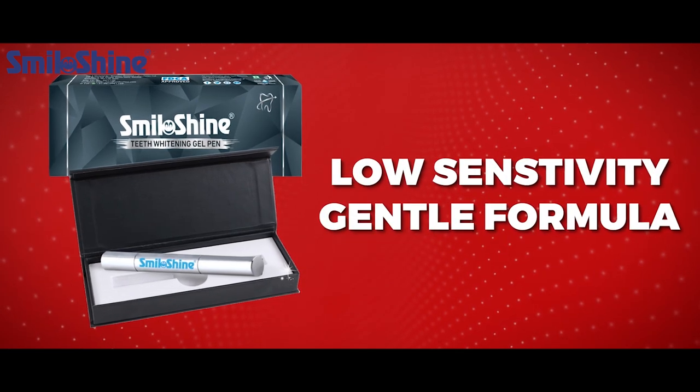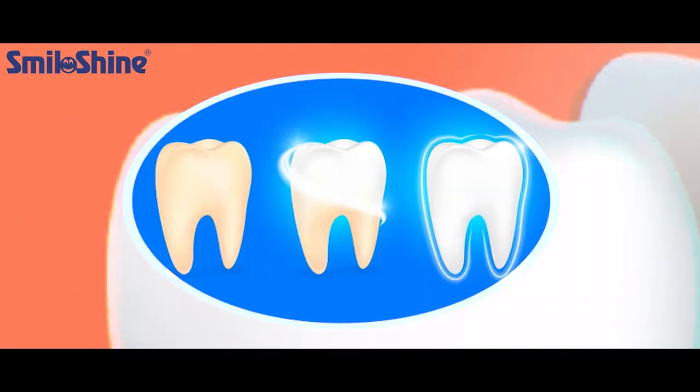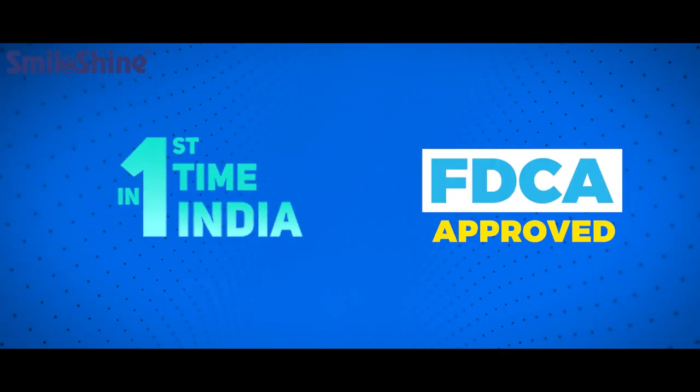Smiloshine comes with a low sensitivity gentle formula — 5.8% peroxide — delivering up to 4 to 5 shades whiter teeth, with a durable twist mechanism. First time in India, an approved product by FDCA.